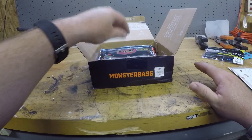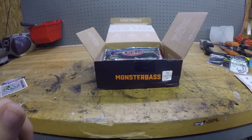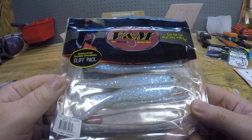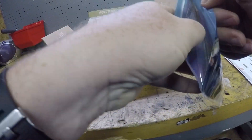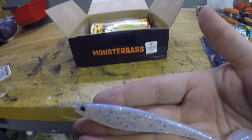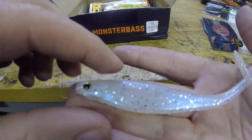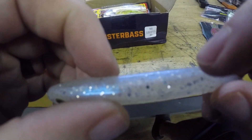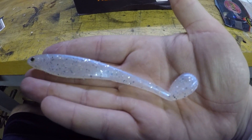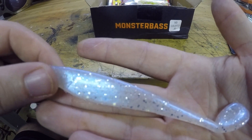Next up we have Mustad 3/0 extra wide gap hooks — I love Mustad hooks, they work. We also have V&M Hightail Shads in white ice color. These are interesting — fairly narrow profile; I'd like a little bit fatter profile than that, but really nice colors with some silver flake. There's no hook slot on top, so you're just going to have to expose your hook unless you run these on an open jig head. The paddle tail is upside down, which is different — I want to see how this actually swims in the water.